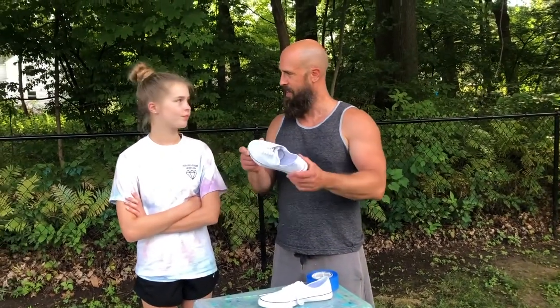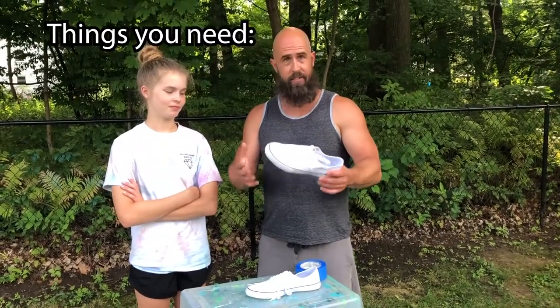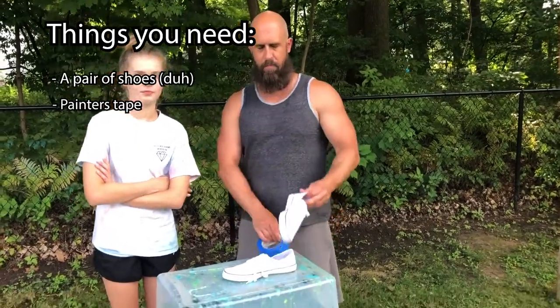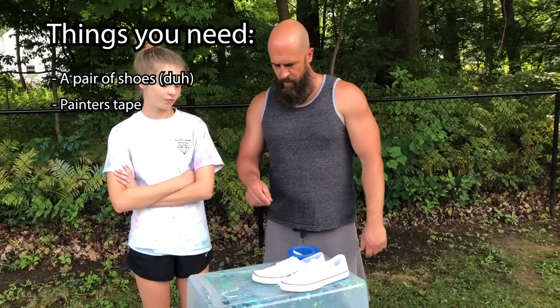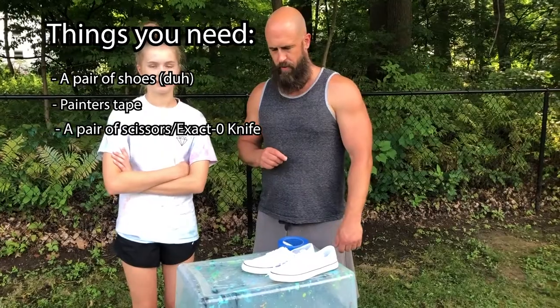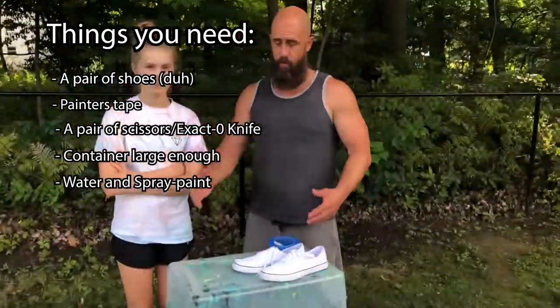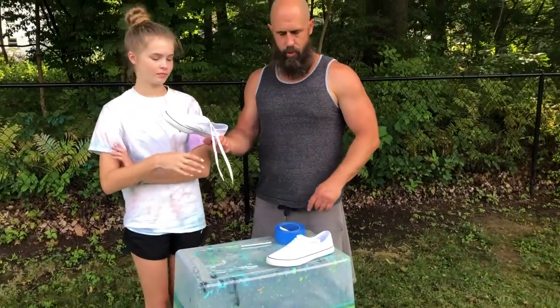We'll go through the steps and hopefully everything works out great — this is the first time we'll be hydro dipping shoes. A couple things you're gonna need: obviously a pair of shoes, some painters tape to block off areas you don't want the hydro dip to cover, a pair of scissors and an exacto knife in case you need to do a little trimming on the edges, and a container to put water in.